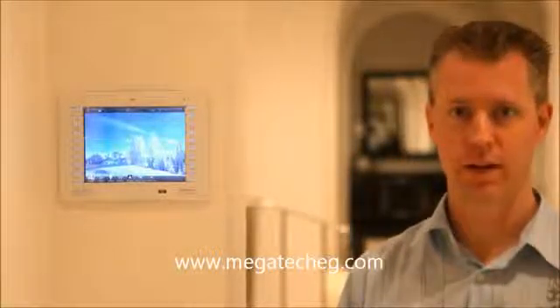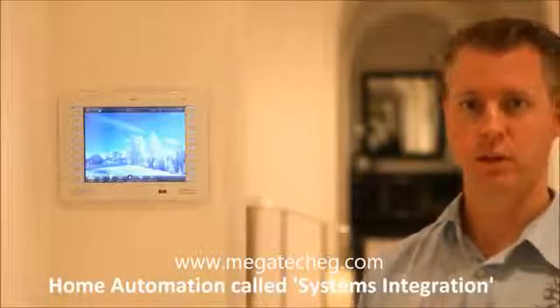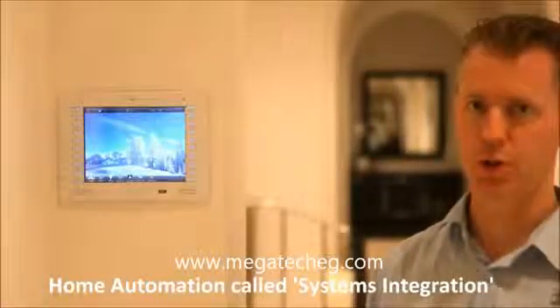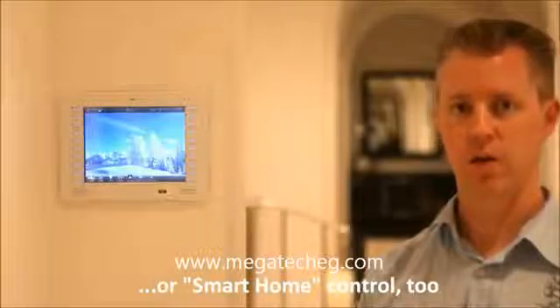Hello, I'm one of the system designers at DSI Entertainment Systems, and I'm here to demonstrate home automation to you. Home automation is also called systems integration or smart home control, but it's all basically referring to the same thing — very easy control of your home.